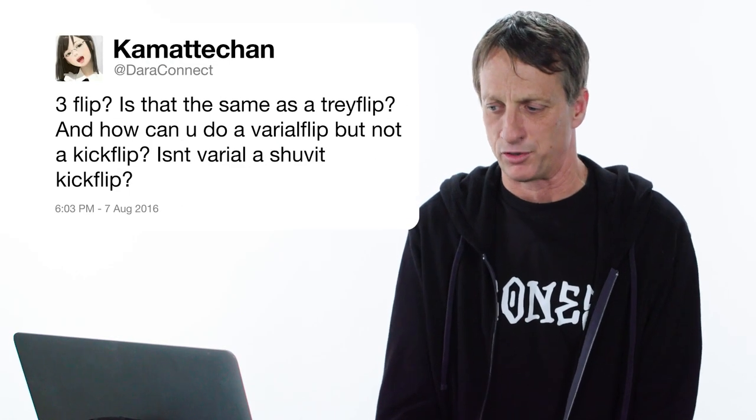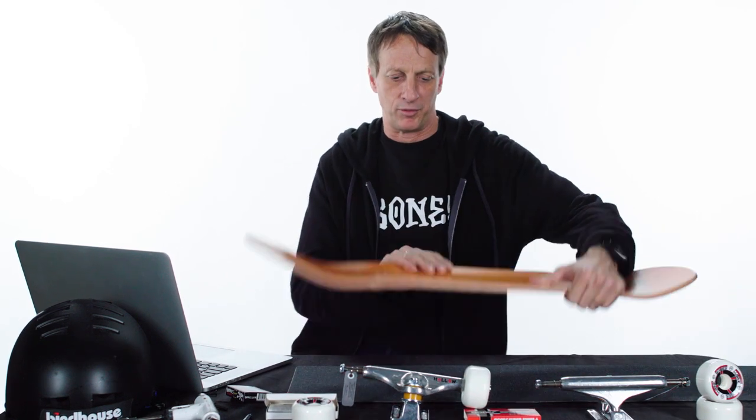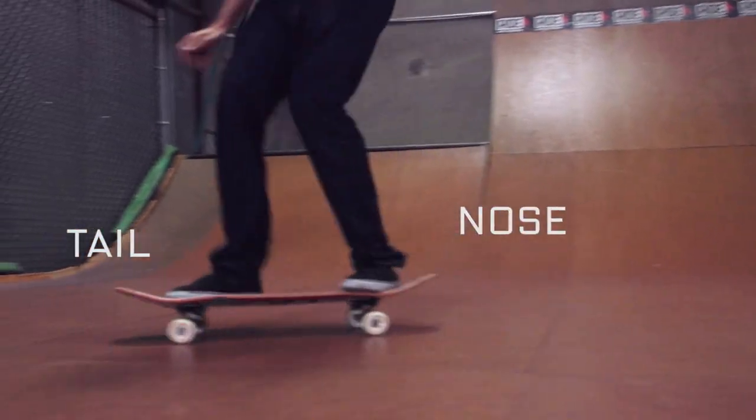This is a technical question: is a three flip the same as a tray flip? And how can you do a varial flip but not a kickflip — isn't a varial a shove-it kickflip? That is a loaded question. A three flip is a nickname for a 360 flip, also known as a tray flip — so yes, all of those are the same nomenclature. A kickflip is when you just flip your board all the way around. A 360 flip is when the board does a full 360 rotation and a kickflip. A varial flip is half that — a 180 kickflip — and you end up with the board backwards.